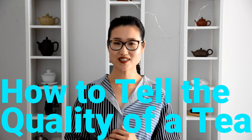Hey guys, welcome back to the channel. It's Zhen here today with a very exciting topic. One of the questions I hear the most is: how do I tell the quality of a tea?